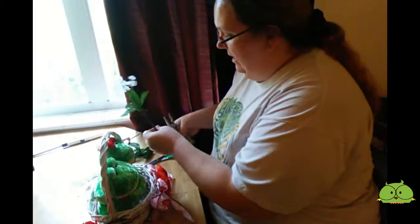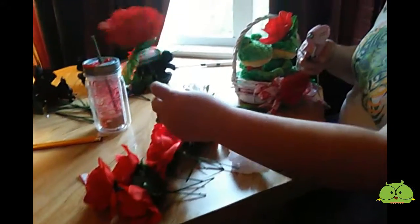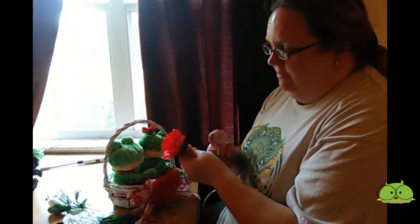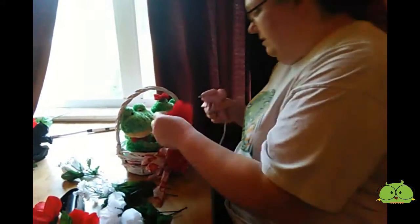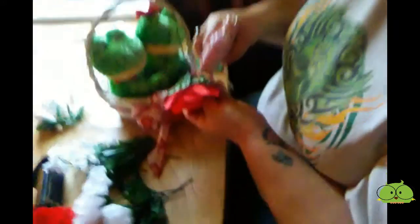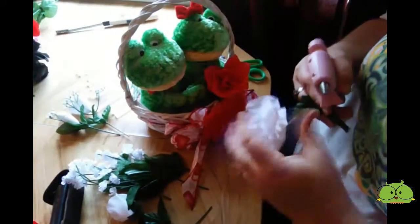So I'm just going to go ahead and cut all these off and then I will be right back with you. Alright, so I've got some stems that are pretty short and then I've got a few that are longer. I like to leave the green leaves on just because it helps make it look a little fuller — I mean, when you're out in nature they have leaves. So what I'm going to do first is just set it and see how it looks, and then I'm actually going to glue right here on the side of the leaf and glue it to the side of the basket. In the front I'll do some of the white.